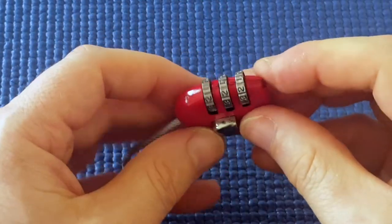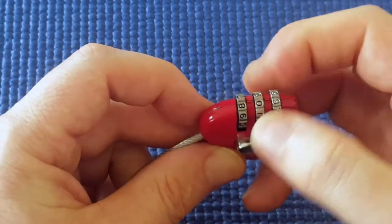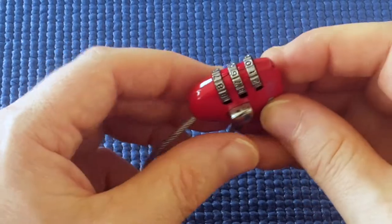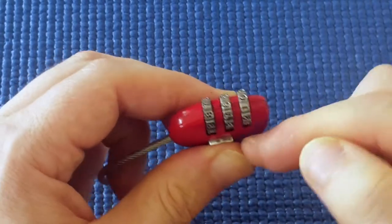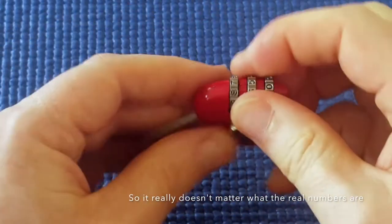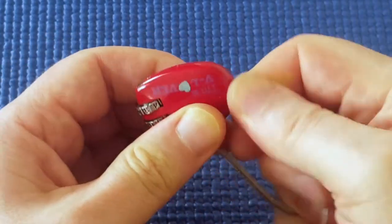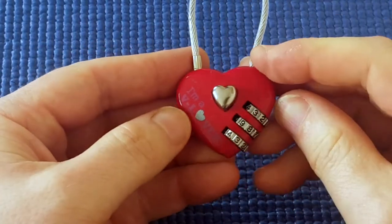I've tried doing this at 222, 333, and so on all the way around and it works. In fact, I haven't found a combination of numbers where it doesn't work. I shuffled the wheels up randomly — the middle wheel is between two numbers, but I don't care. Pressing on the release button, jiggle — and the release button pops in a little bit and I can release it. This lock is the most insecure lock I've ever found.